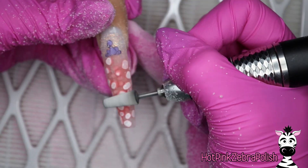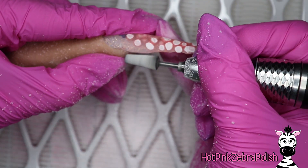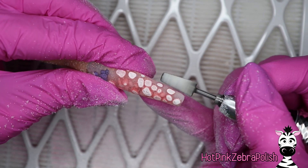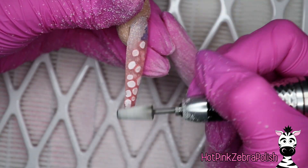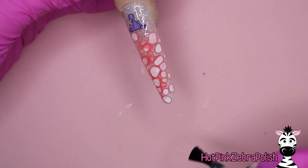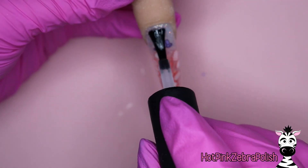I'm going to file it into shape and adjust the free edges a little bit with my e-file. As soon as I'm happy with the way that the Nerds are presented and the nail isn't too thick anywhere, I'm going to apply another layer of builder gel over the top. You have to add another layer of builder gel over the top because there is some exposed candy and you want to make sure that it is coated.